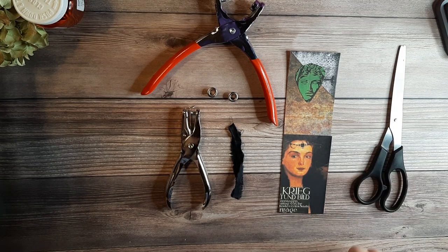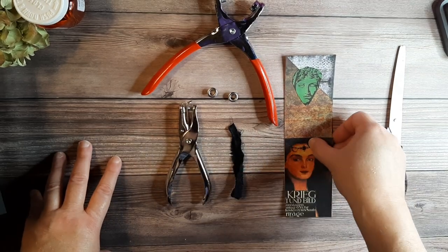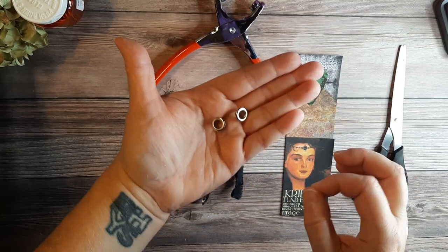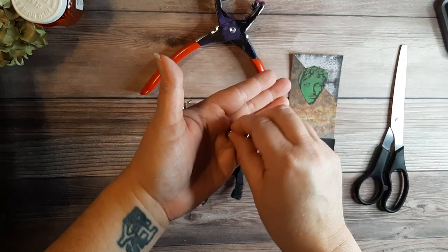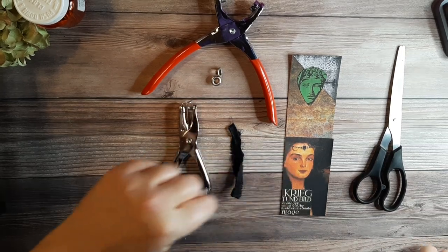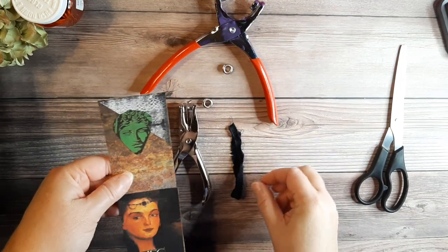So let me show you how to do it. It's really not difficult — it looks a little intimidating. The reason I have two of them out here is because if I only had one eyelet, I would probably mess it up and need the second one. So I'm giving myself extra insurance. I have two, so I'm probably not going to need both.